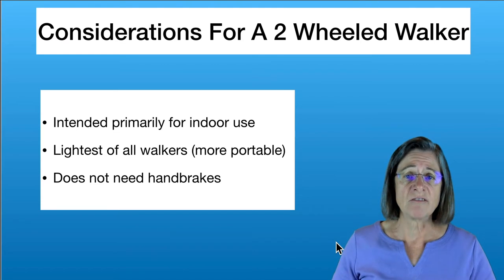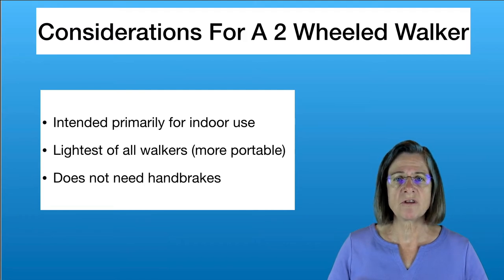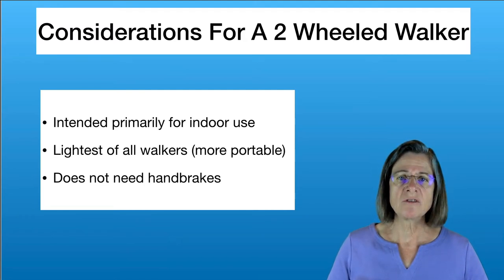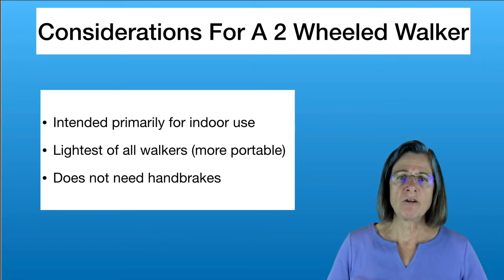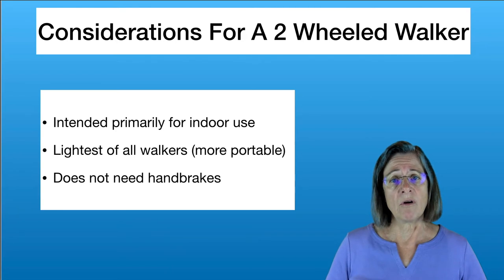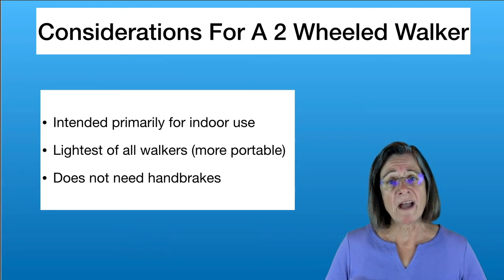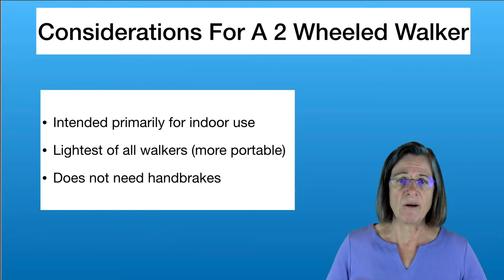This walker does not need handbrakes. I've seen many individuals who have had rollators — four-wheeled walkers with handbrakes — and it's very difficult for them to use the handbrakes for various reasons, so the walker ends up getting away from them. For those people, a two-wheeled walker may actually work better because it doesn't require handbrakes and you can stay closer to it without having to think about it.